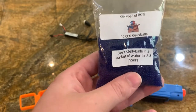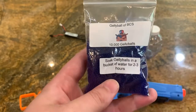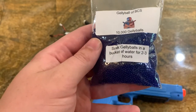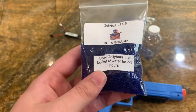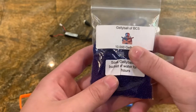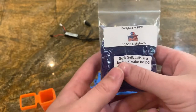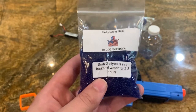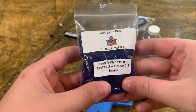We recommend that you soak the jelly balls for two to three hours in any large container as a way for them to expand to their full capability for the gun. If you have any large container with a lid — like we use a five-gallon bucket for our jelly balls to expand — definitely use it, as if the lid's on, these jelly balls can last for weeks on end and still be ready to play right out of the bucket.